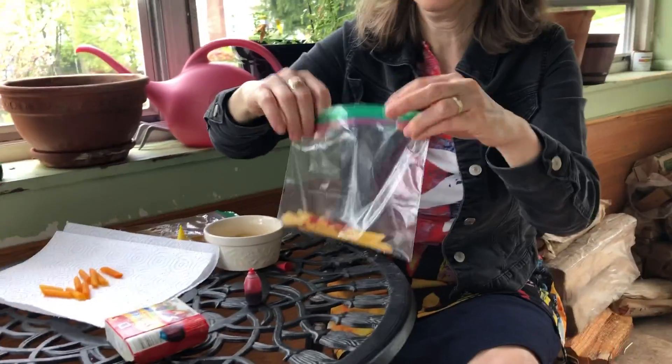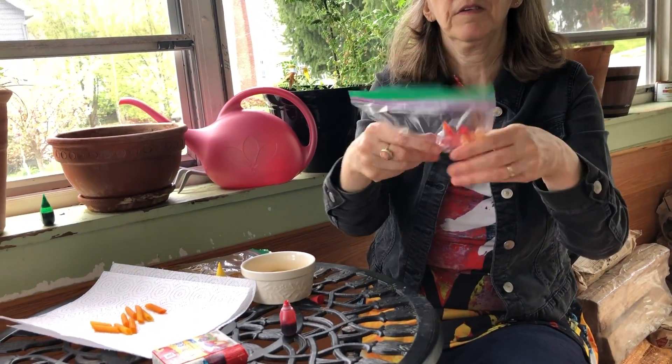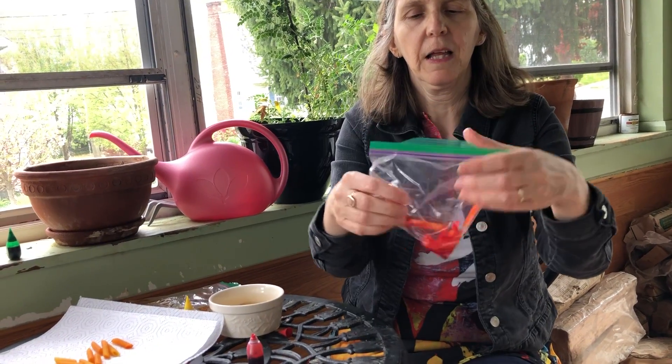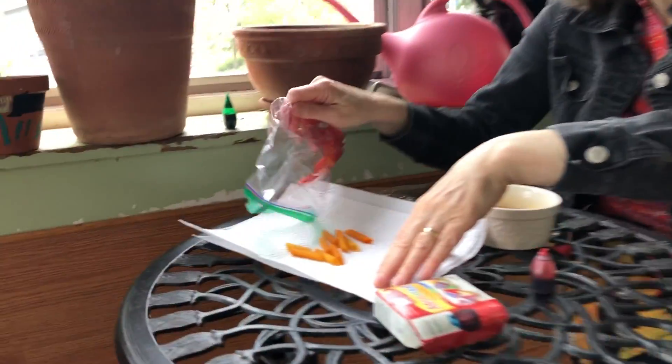Let's make red. Let your child shake it if they'd like — they enjoy it. Then let it sit.